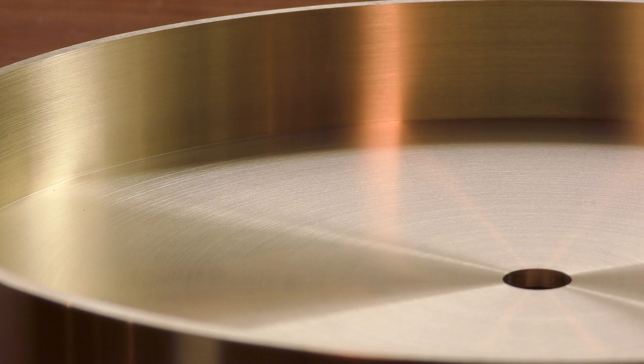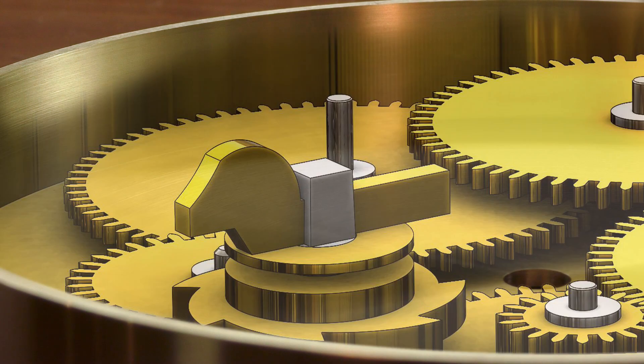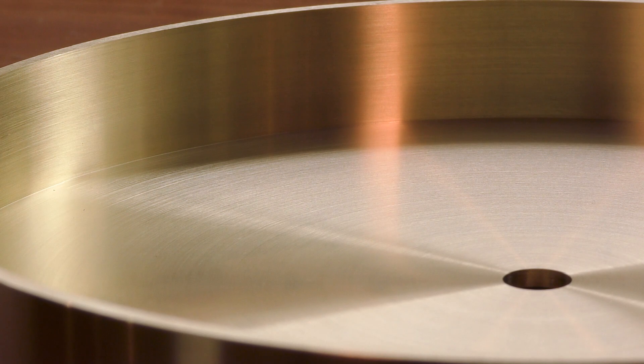In the next episode I'll continue the project by depthing the wheel assemblies and fitting the dial plate. Thanks for watching, I'll see you later.